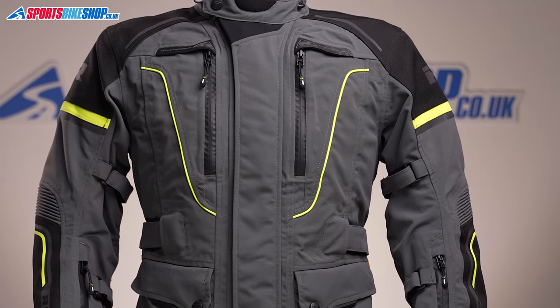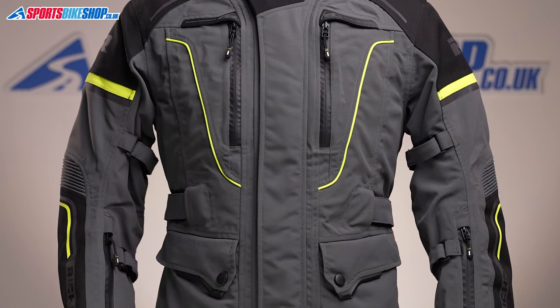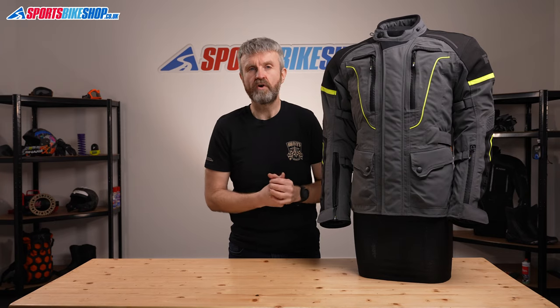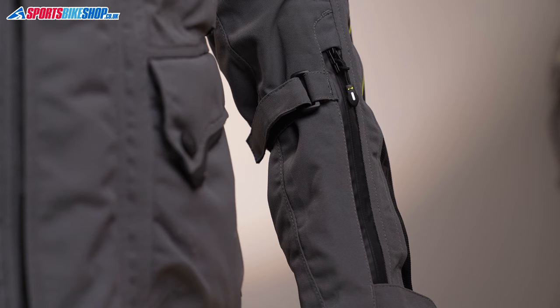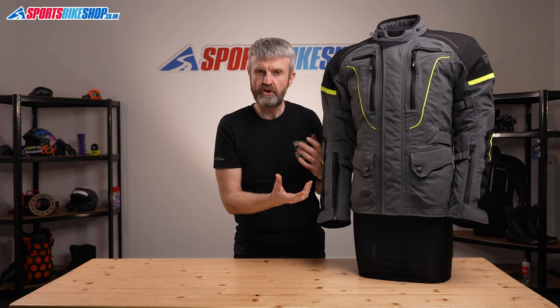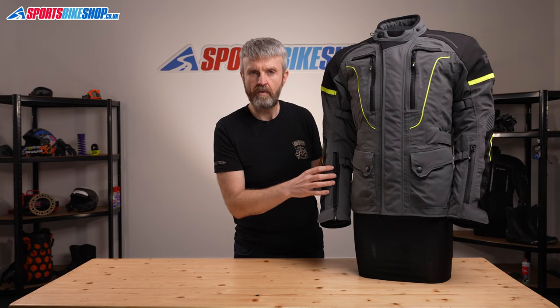The Infinity 2 Pro's outer is made from polyester and nylon, with tougher overlays at the shoulders and at the elbows for increased abrasion protection. There are fit adjusters at the hips, at the waist, and on the arms, where there are two — one above the elbow and one below.